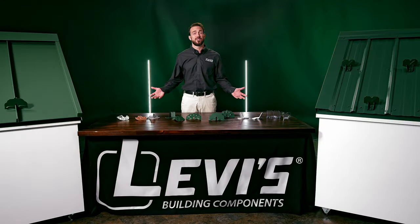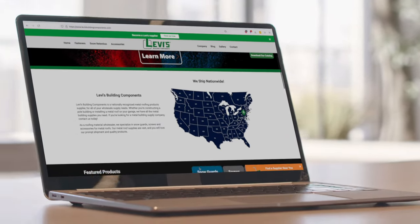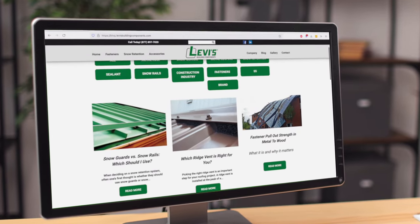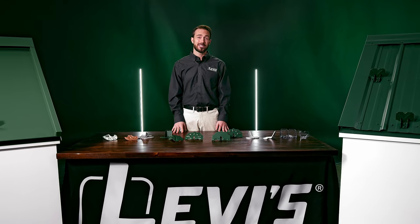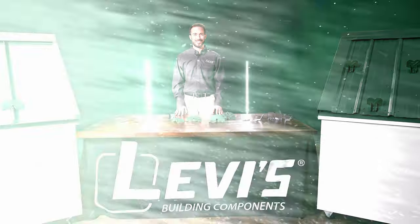Snow retention is such an important topic that there is no way to include everything in a single video. But Levi's has a number of great resources like a snow guard calculator, installation guides, articles, and case studies to take your education to the next level. Reach out to a Levi's expert today for all questions about snow retention on metal roofing.